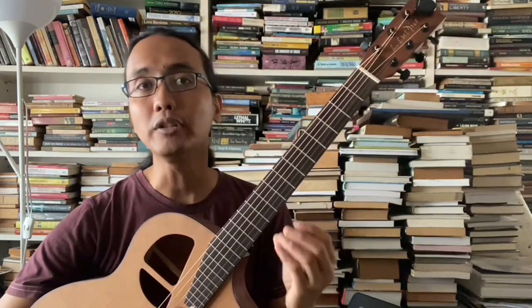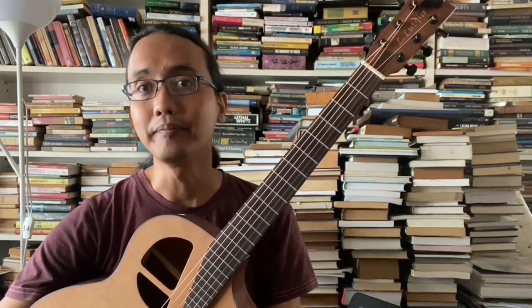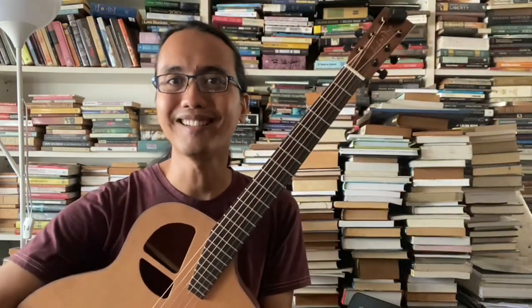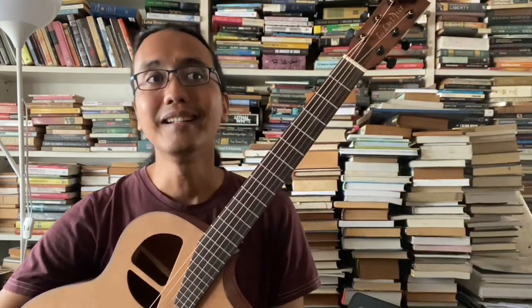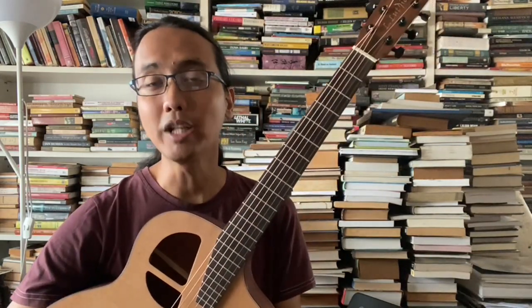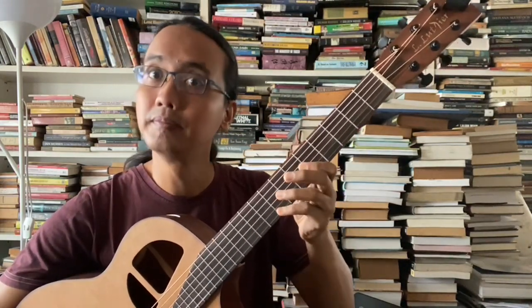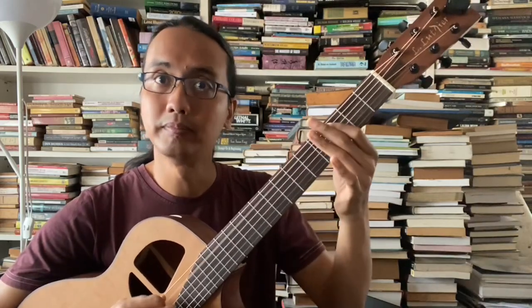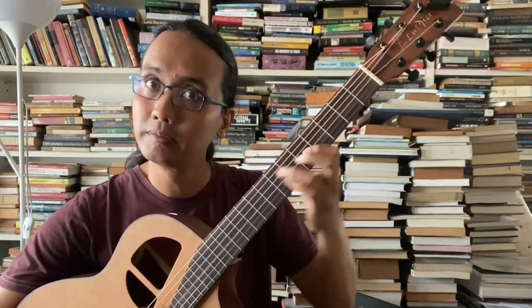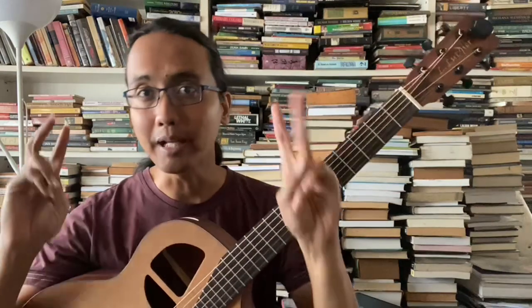Jadi tak kisah apa skill yang awak nak practice - yang penting kita nak mencari satu benda, satu skill yang kita belum biasa lagi, yang kita nak mahirkan lagi. Dan kalau dari segi melody tu kita tak nak practice skill, mungkin kita boleh ambil satu arpeggio, contohnya C atau A minor. Jadi apa-apa jenis arpeggio tu boleh dijadikan satu latihan melody.